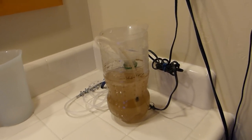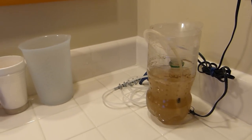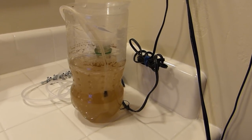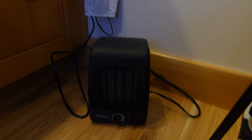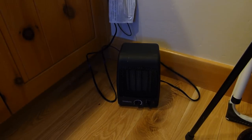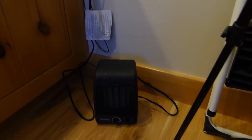That's my brine shrimp hatchery. It's a little ghetto, and I'm going to have to make another one too because my fry are eating a lot. This is the source of all my heat — this little 400-watt heater. I usually have it up here on the counter and it keeps the entire room at about 82 degrees. It's really nice. The benefits of having a small space!